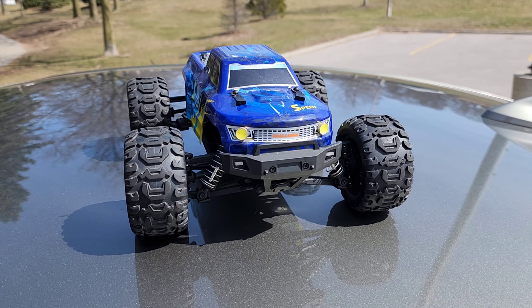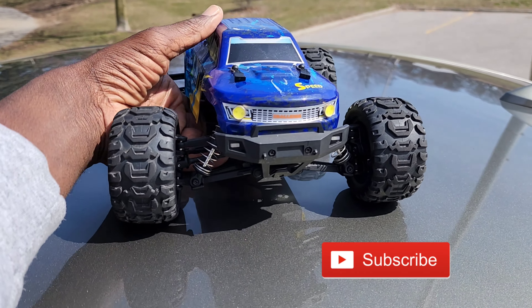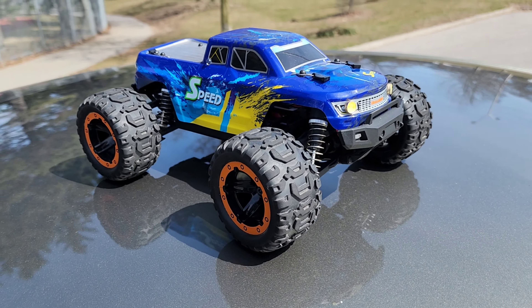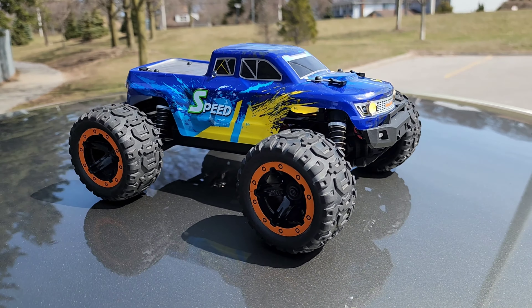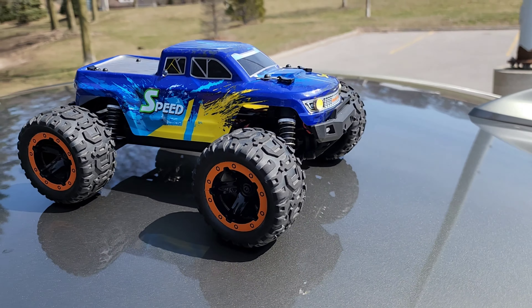What's going on YouTube? I took another one off the shelf. This one is HBX 16886, 1/16th brush motor monster truck — four-wheel drive of course.